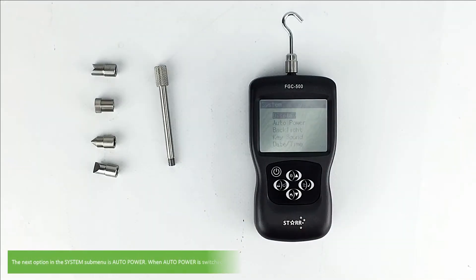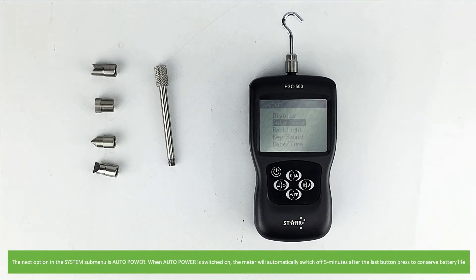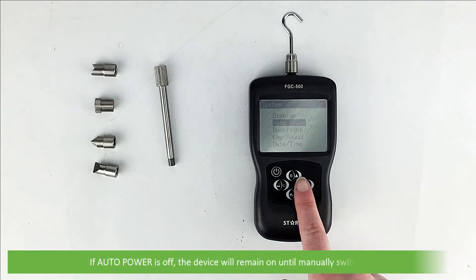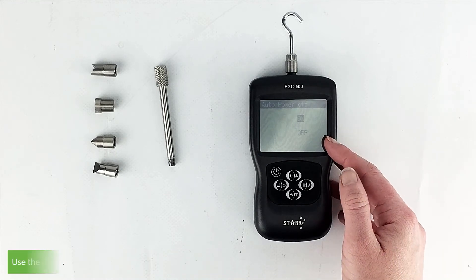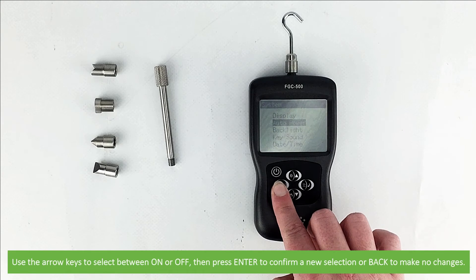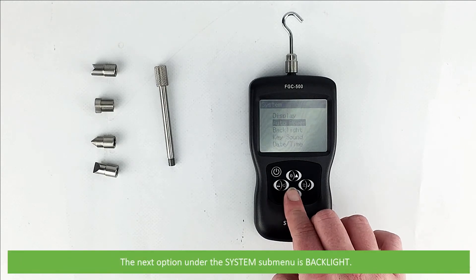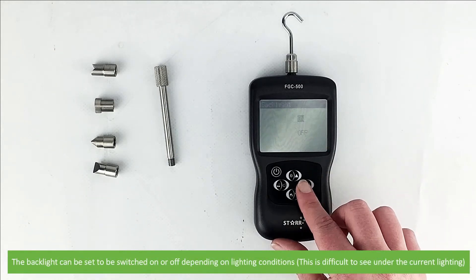The next option in the system submenu is auto power. When auto power is switched on, the meter will automatically switch off five minutes after the last button press to conserve battery life. If auto power is off, the device will remain on until manually switched off. Use the arrow keys to select between on or off then press enter to confirm, or back to make no changes. The next option under the system submenu is backlight — the backlight can be set to be switched on or off depending on your lighting conditions.